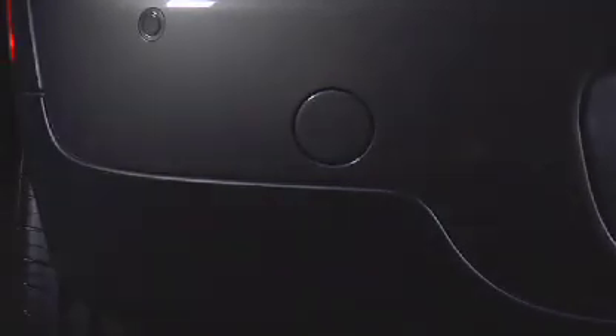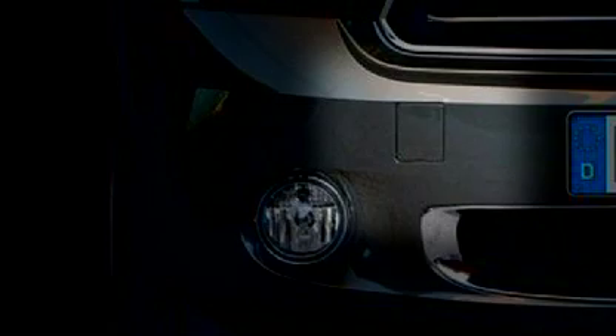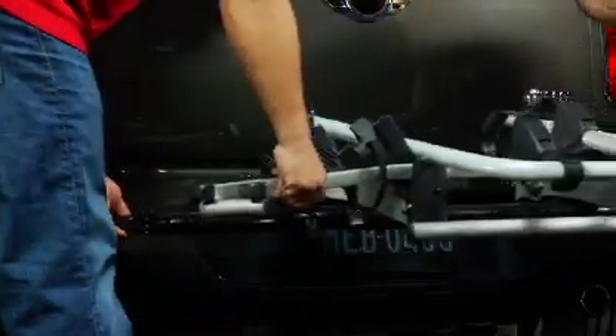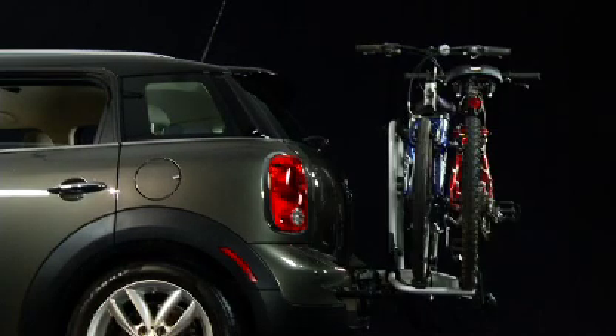There is an additional tow hook attachment point at the front of the car, to the right of the license plate holder. In keeping with maximum use of minimum space, we found a clever way to use the rear tow hook mounting points to attach the available bike rack — you just pop the covers off, slide the rack into the attachment points, and tighten the bike rack's bolts. Clever and very MINI.